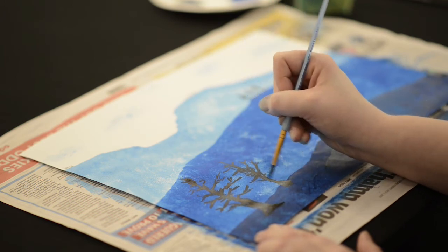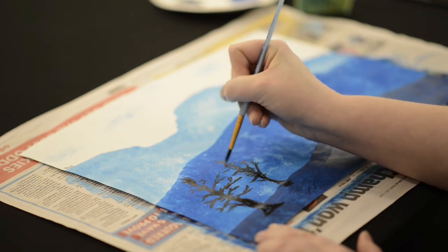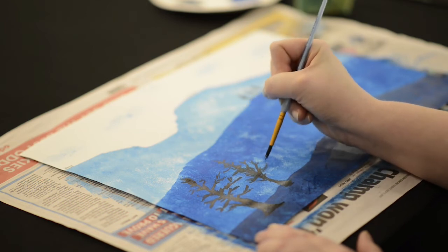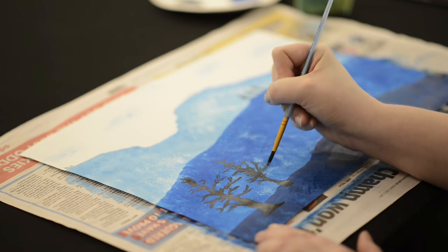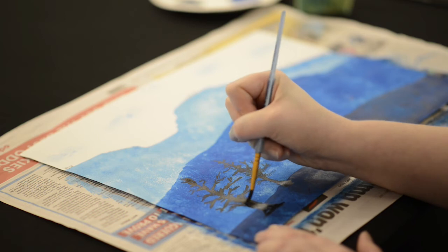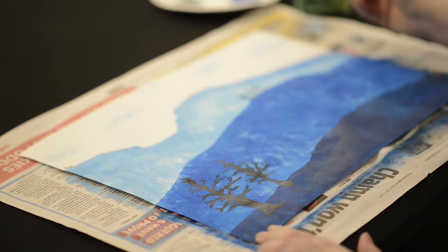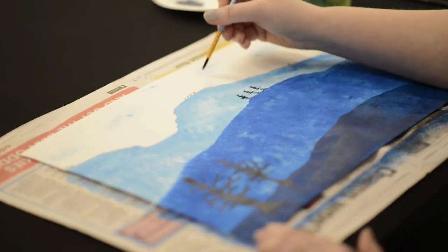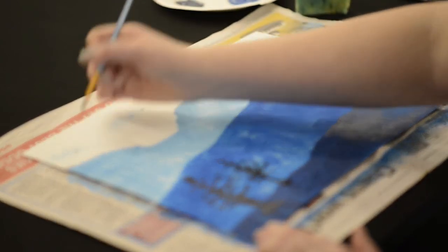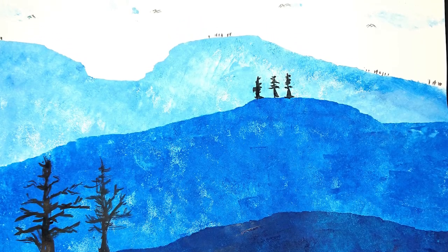I'm painting these black because when you have a light source behind an object and the light is quite low, it creates a silhouette which is really interesting to look at. So when the sun's setting, if you see a tree in front of the landscape with the sun behind it, it makes this interesting effect. You could also add some birds if that was your thing.